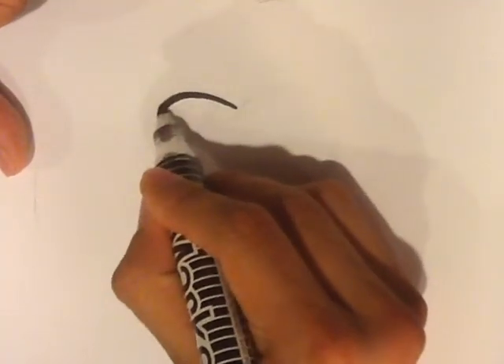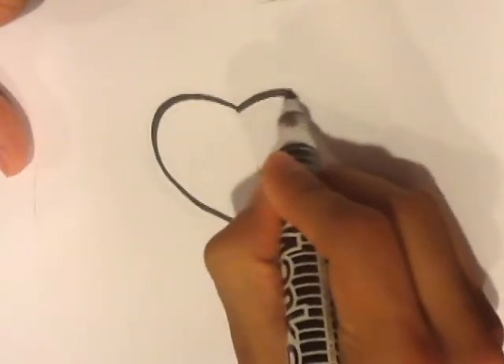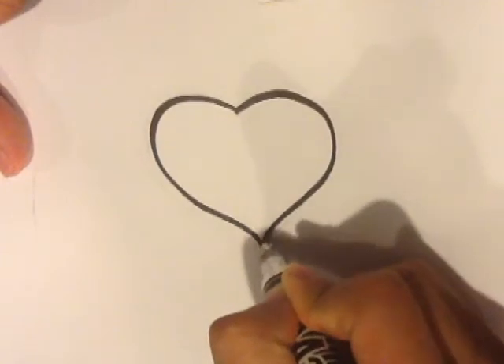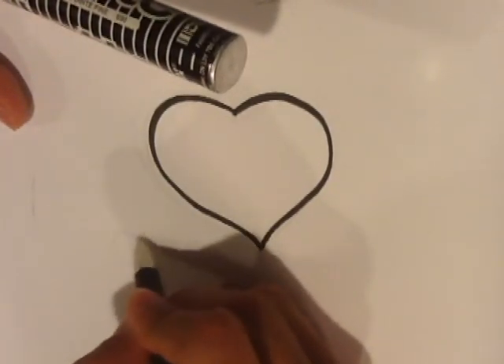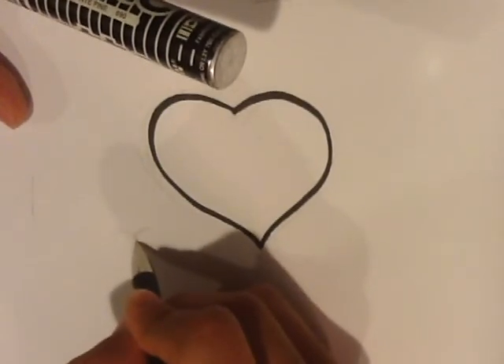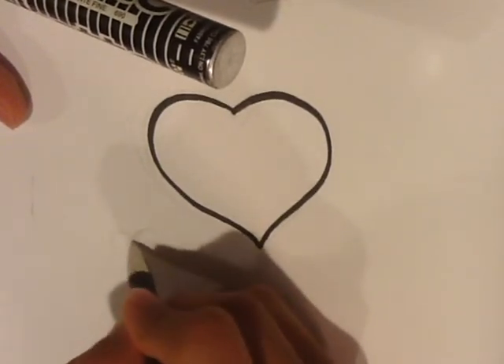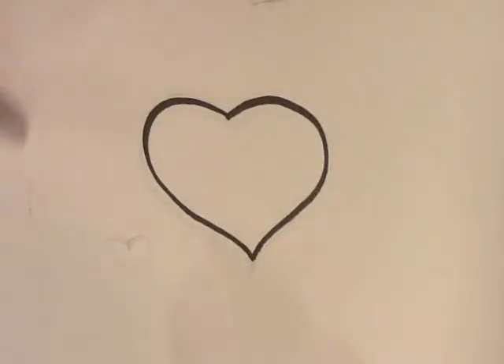Alright, here I go, I'm going to speed it up. That's one version — it's a little different. You can draw a smaller one to try different kinds. Again, I'm outlining it in pencil. This one I'm going to make the V shape on the top go a little more in — try to make it a little different. I'm drawing it a lot smaller, just to demonstrate it.